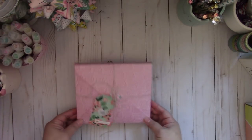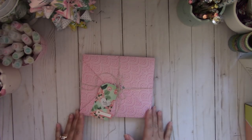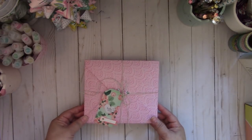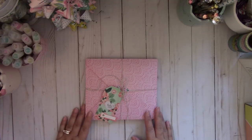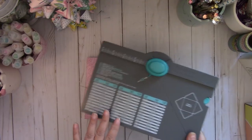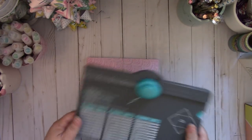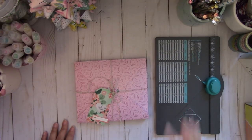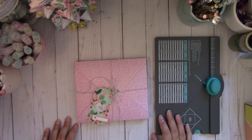Hi everyone! I made fun packaging that you can create using your We Are Memory Keepers Envelope Punch Board to send some happy mail and a fun little way to gift embellishments. I used my Envelope Punch Board and the projects I created here are also using the Envelope Punch Board. My focus was to use just this board and have a fun way to send some embellishments.